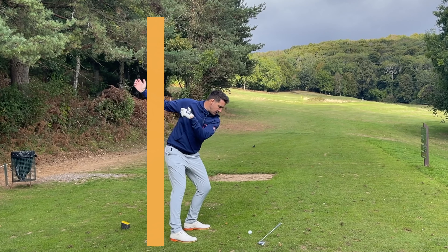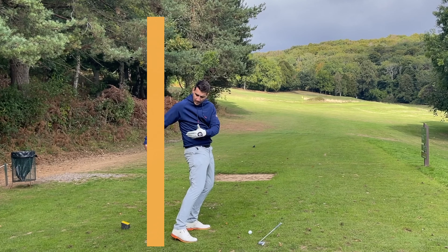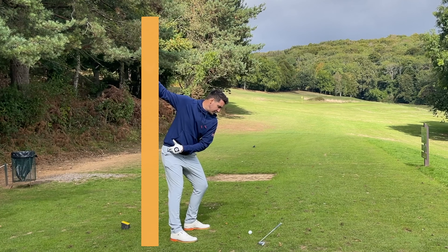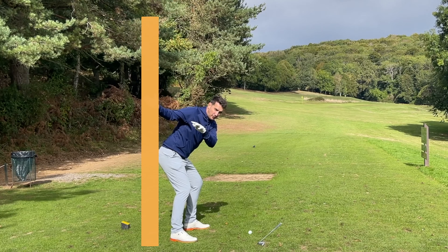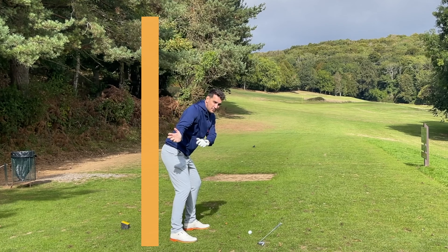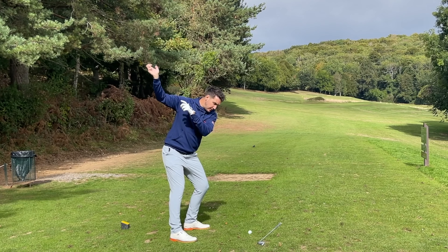On the downswing, early extension is the right side coming away from the wall towards the golf ball, leaving a gap. What we're going to try to do is, as we get to the top of the backswing, keep the right bum cheek on the wall and then start to press the left cheek on the wall — so both bum cheeks are now on the wall as the club starts to work down into the golf ball. That's really key to help you maintain posture.